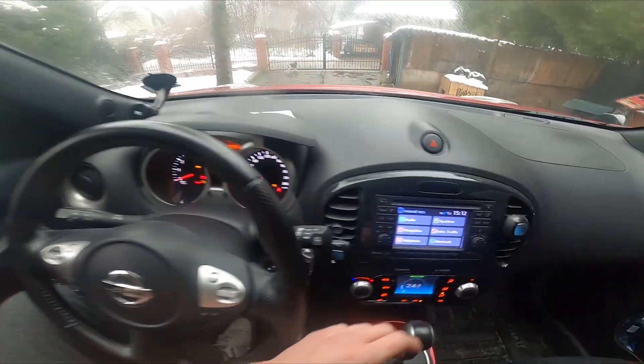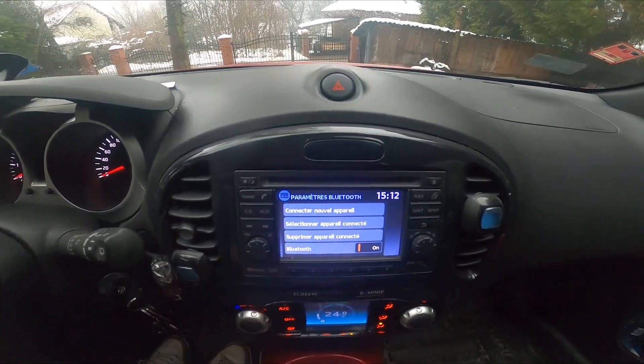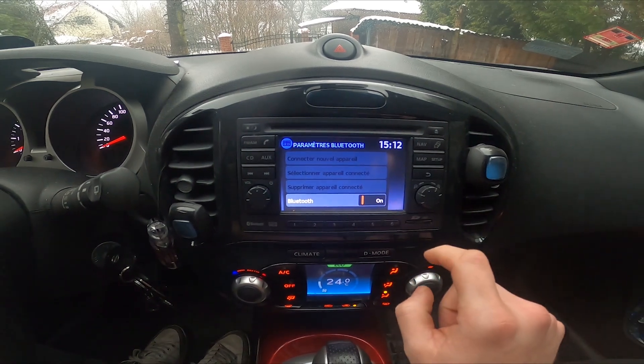In the beginning, you just take a look at the screen display and go to Setup. Enter Bluetooth and now you can connect a new Bluetooth device by going to this category.